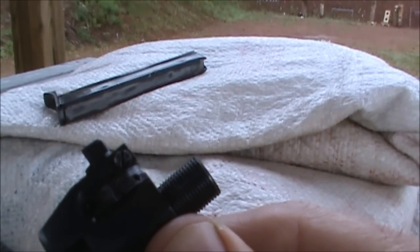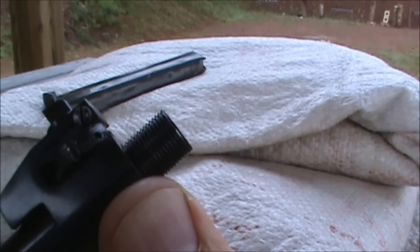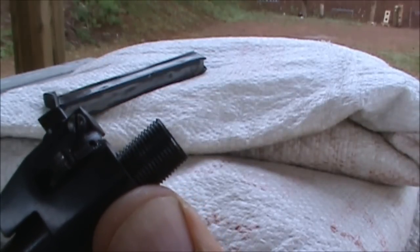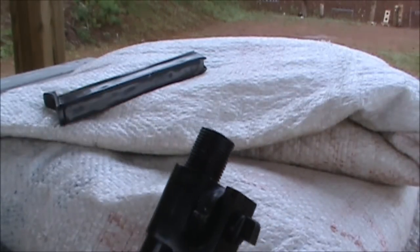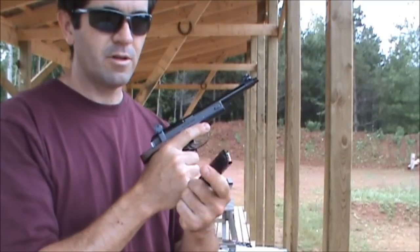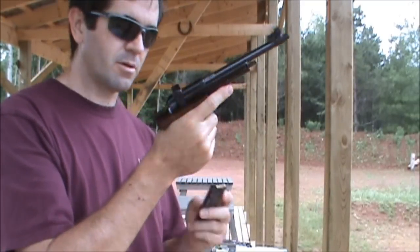You'll notice the threads on the muzzle — those are actually for a compensator. This pistol was designed for 25-meter ISU rapid fire competition, and back in the day it was equipped with a small compensator. Unfortunately it was removed by the importer. Okay, we've got six rounds of CCI high velocity 22 shorts — load her up and give her a try.